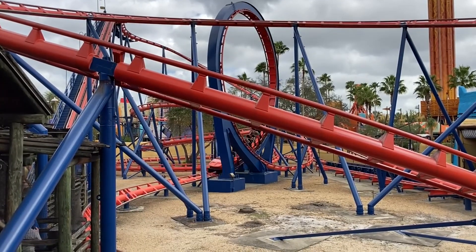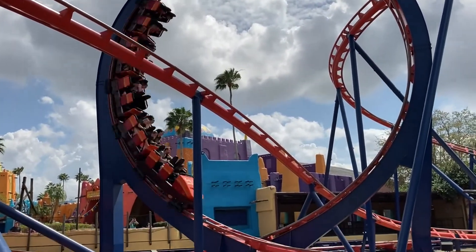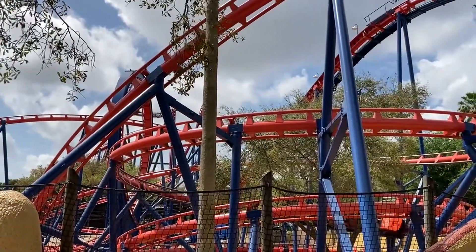What are your thoughts on Scorpion? Is it still good after all these years? How does it compare to bigger and better coasters? Let me know, and as always, a pin cut!